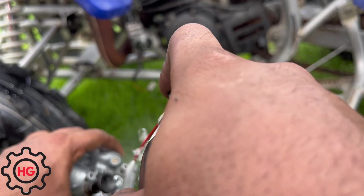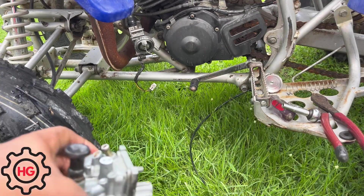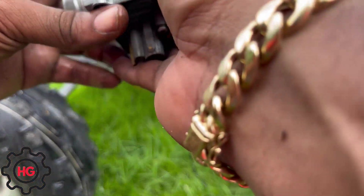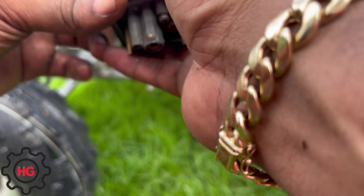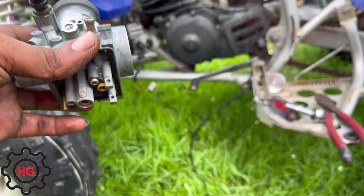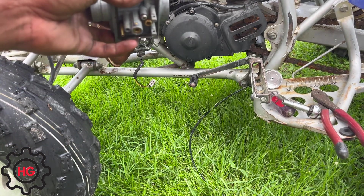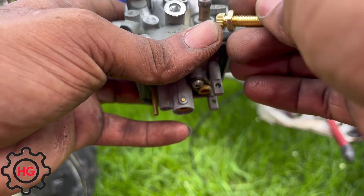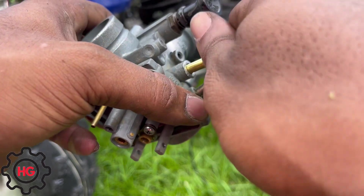I still haven't cleaned the jets — I have to clean the whole carburetor honestly after this. Once you've got that tapped in there, it should be pretty much all the way down. Let's check the idle screw over here to see if we are where we're supposed to be.